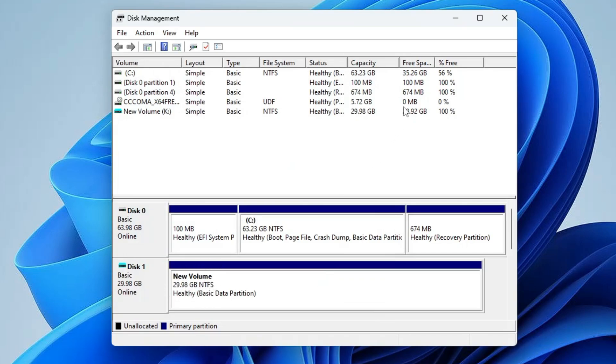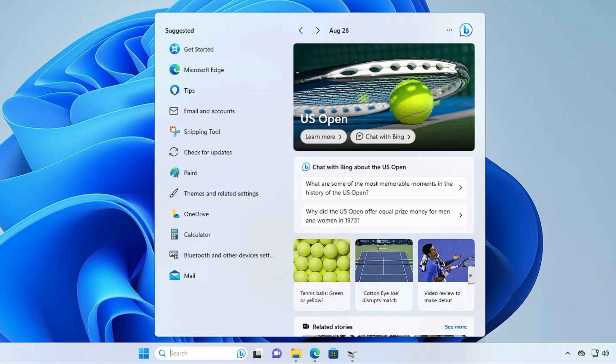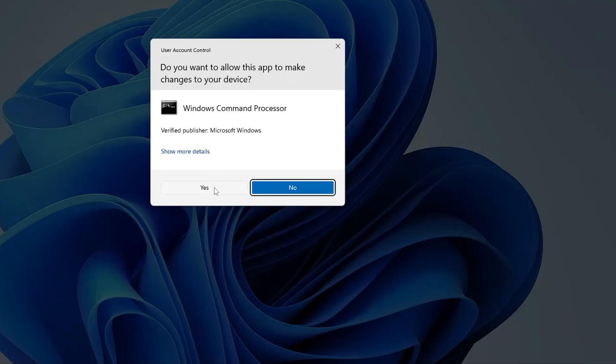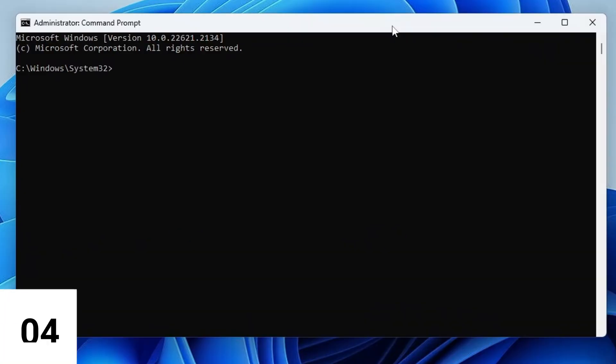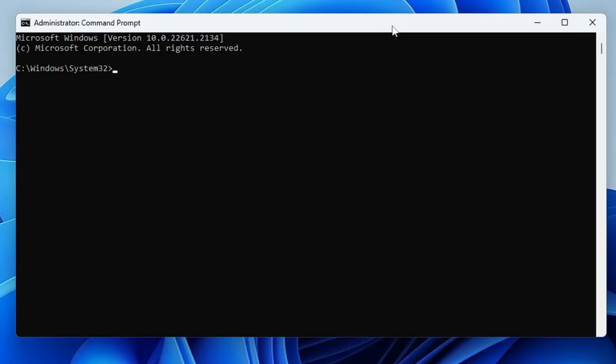Once it's been created, minimize it. Click on the Windows search, type CMD, right-click on Command Prompt, choose Run as Administrator, then click Yes. The black window will be up. Here you will have to type a few commands that you will also find in the description, or you can manually type them as I'm going to do here.